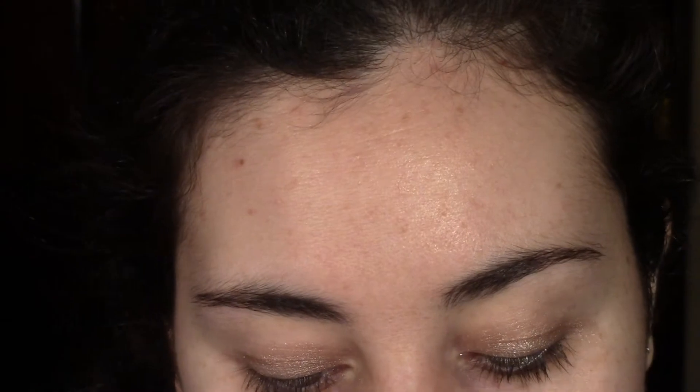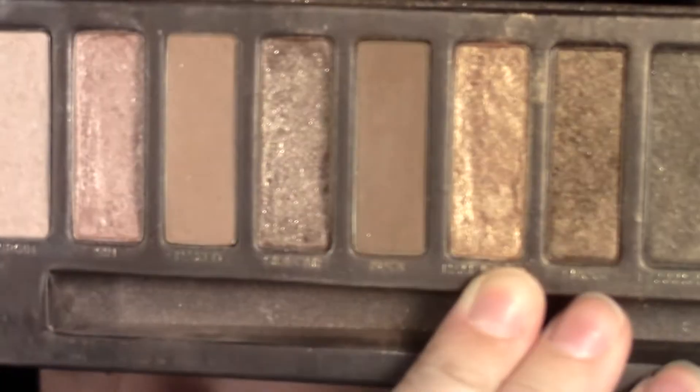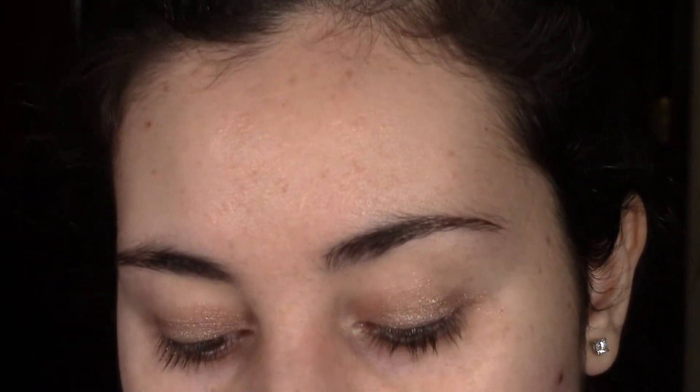Now I'm going to go in with Half Baked from the Naked palette, which is a gold shimmery color. I'm going to be applying it with my Urban Decay flat shader brush, which came with the Naked palette, and we're just going to pack that color on.